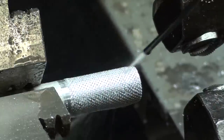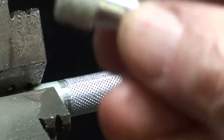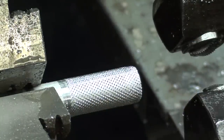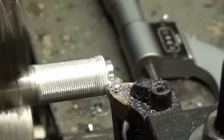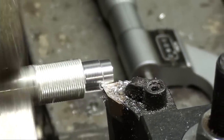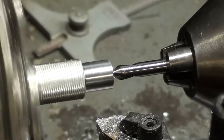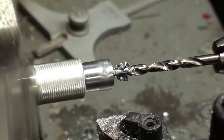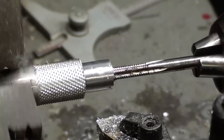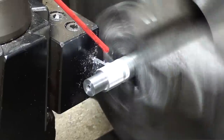Looks pretty good, and I have cleaned it with brake fluid. Now I need to knurl the other ends because I need two of these, and I'll do that off camera. Then we'll make this step, cut it off, drill it and tap it, and all that other stuff.